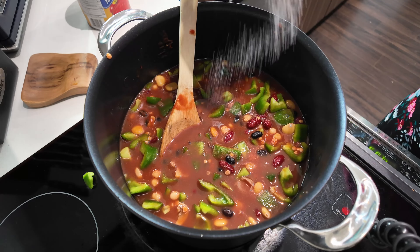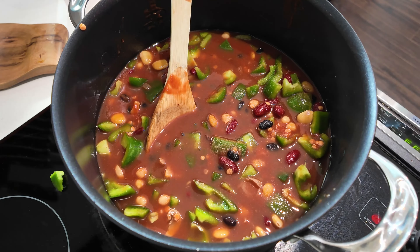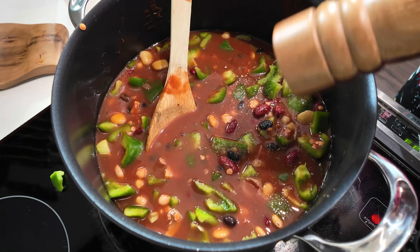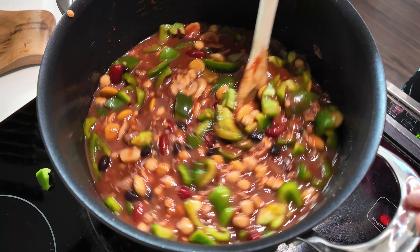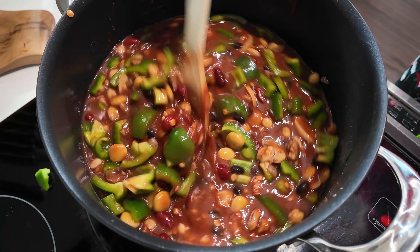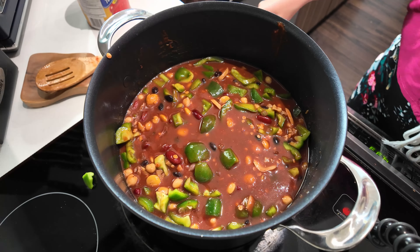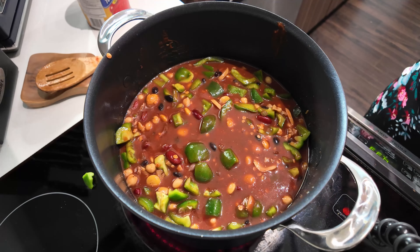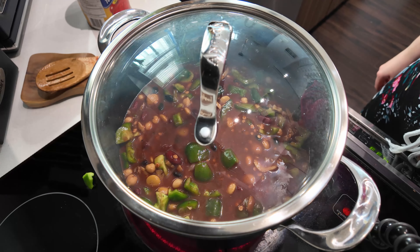I'm going to add about a teaspoon of pink Himalayan salt and a few grinds of fresh cracked black pepper. So colorful — look at that! Let's turn this up to a boil, put a lid on it, and check on it in about 20 minutes.